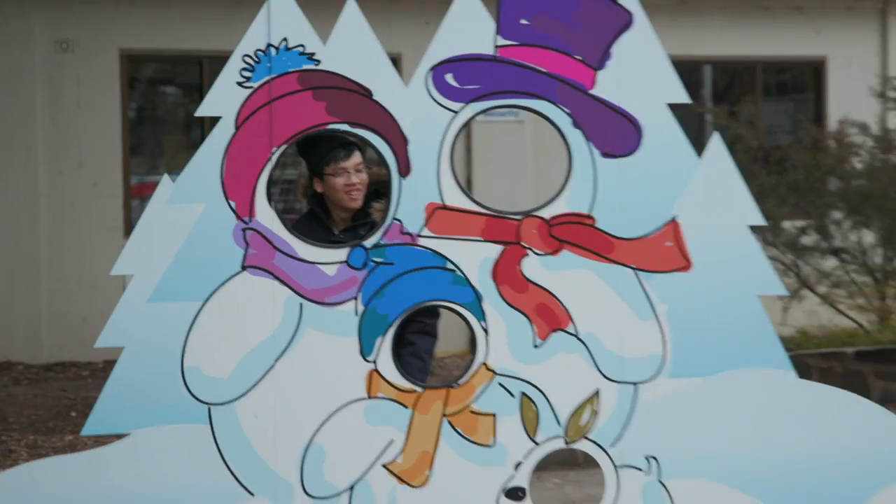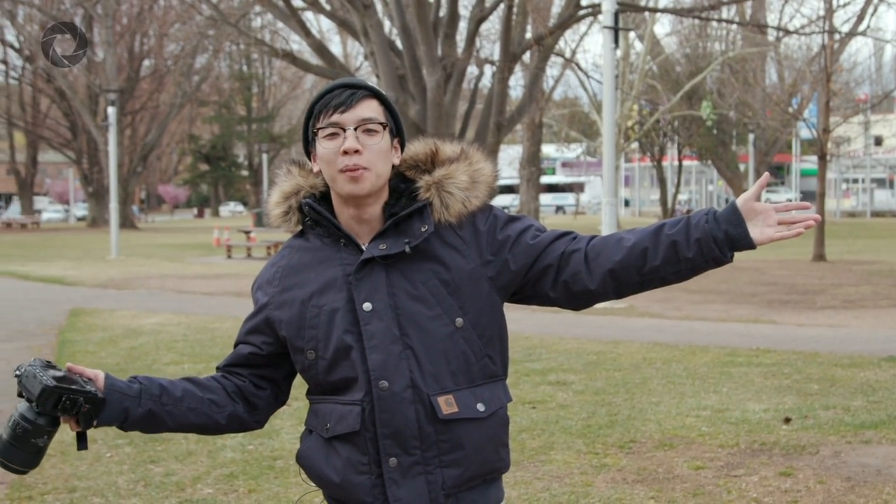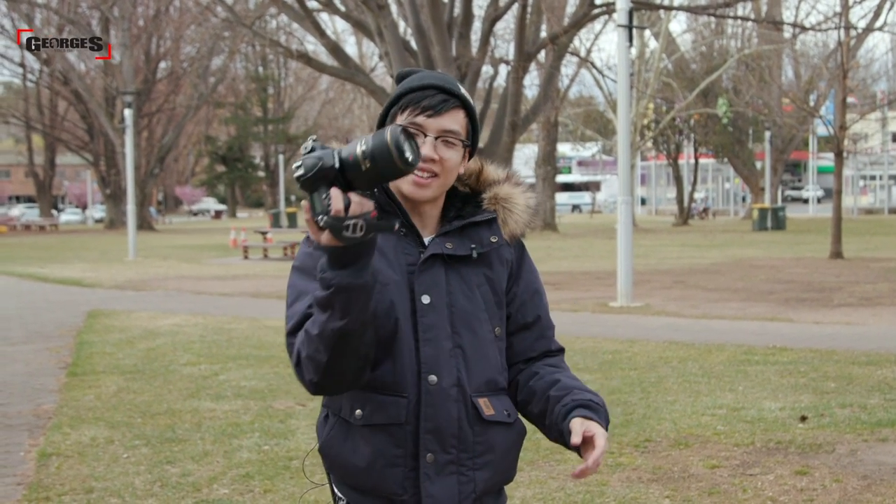We've now arrived in the town of Cooma, which is about 400km away from Sydney, and I'm going to talk about the key features of the 105mm f/2.8 macro lens.